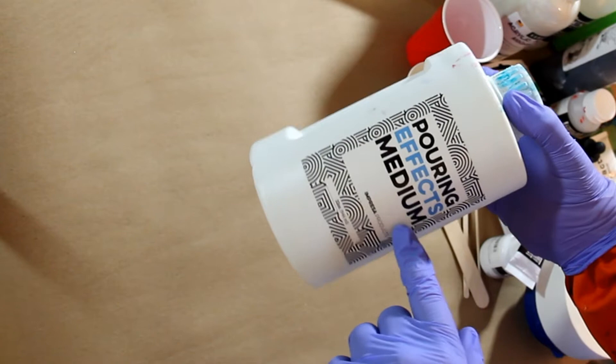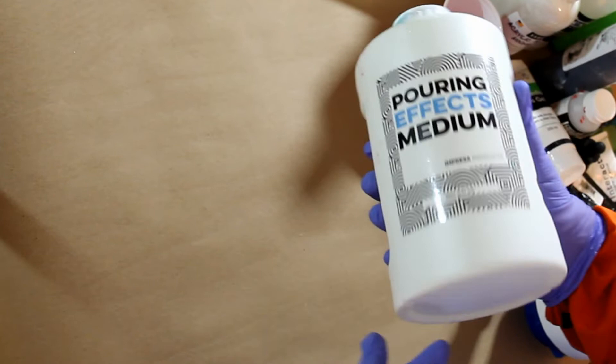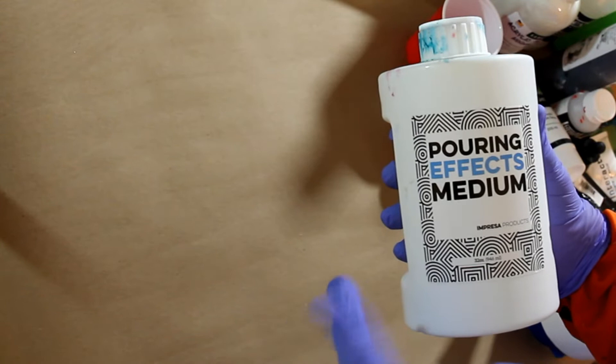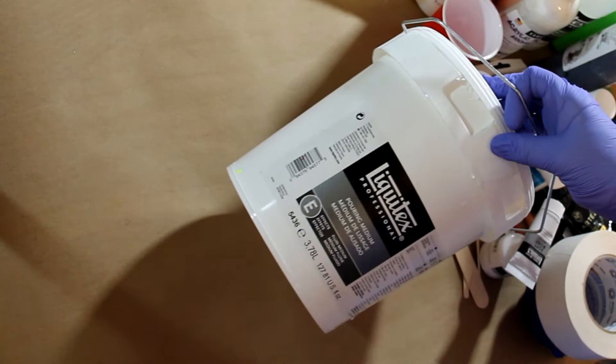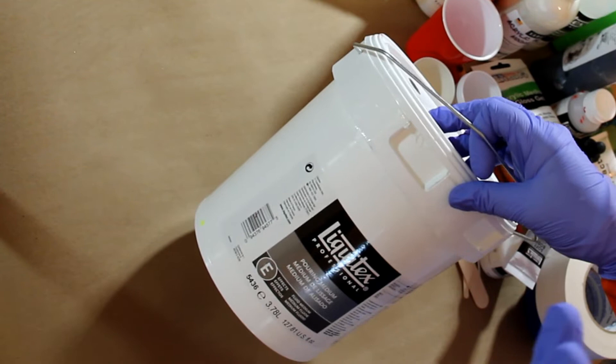There are different mediums to use. This is a gel medium — I use it sometimes, especially if I'm looking for something a little bit thicker. It moves a little less smoothly on the canvas, but it does create results I like. Another one I use a lot is the Liquitex Pouring Medium. They make this in smaller bottles, but if you start doing a lot of pouring, you'll realize you go through a lot of pouring medium, so ordering the bucket is sometimes just easier.